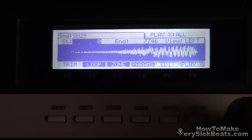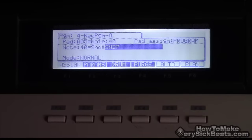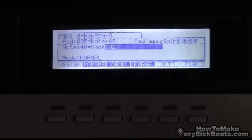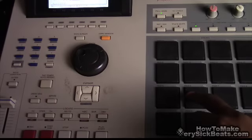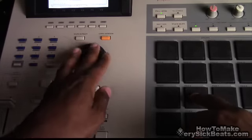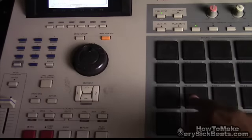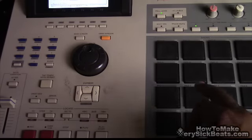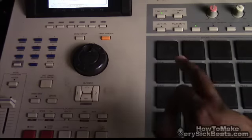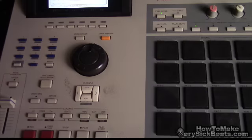Now the next step is you're going to assign it to whatever pad you want. I want it here, so I just press this pad, find the sound you just made — boom, now it's there. Original snare on one pad, the reversed copy on another — there you go.